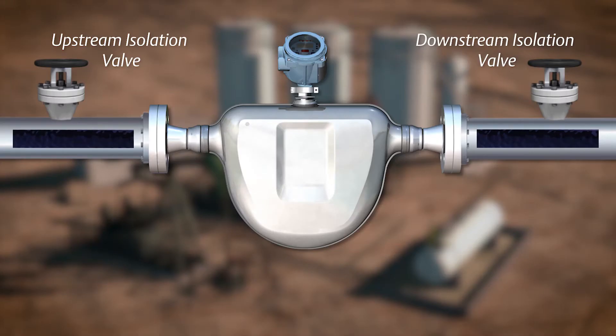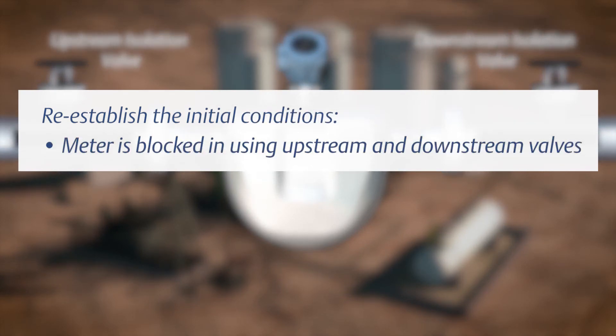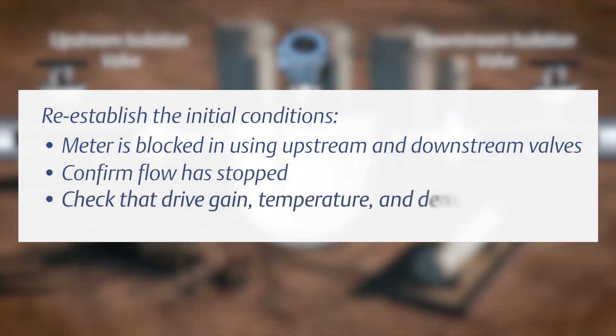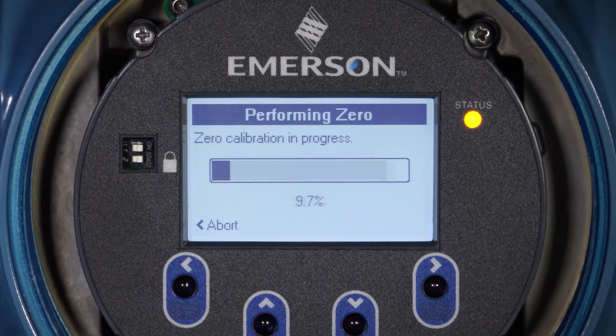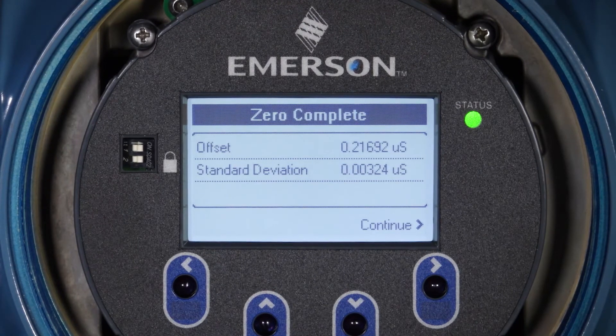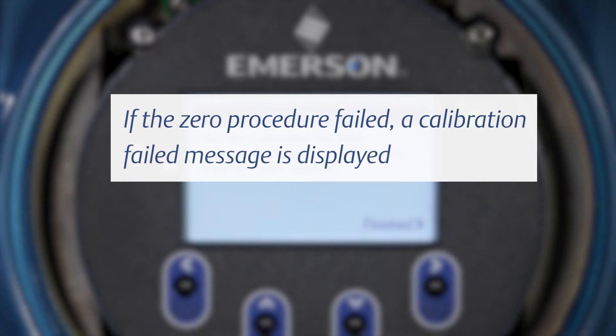The initial conditions for a zero calibration are the same in which the zero verification was performed. If your conditions have changed, re-establish the initial conditions. The meter is blocked in using upstream and downstream valves. Confirm flow has stopped. Check that drive gain, temperature, and density readings are stable. Start the zero procedure and wait until it completes. When the calibration is complete, if the zero procedure was successful, a calibration success message and a new zero value are displayed. If the zero procedure failed, a calibration failed message is displayed.